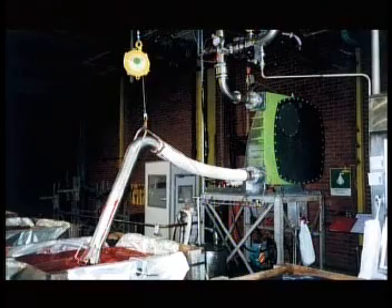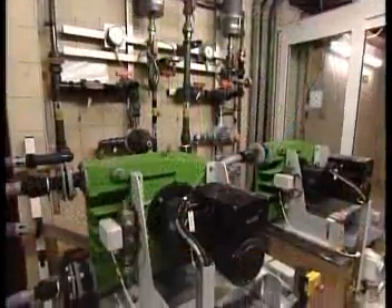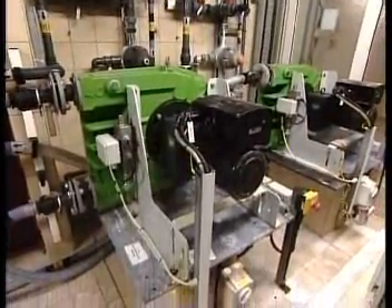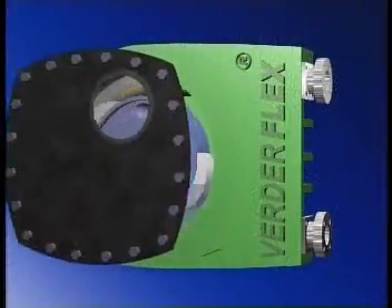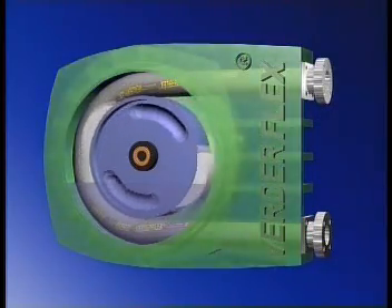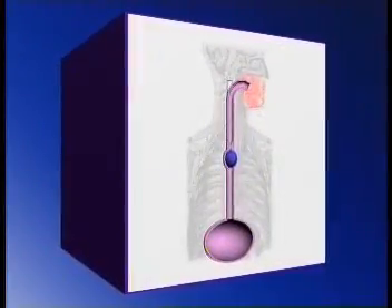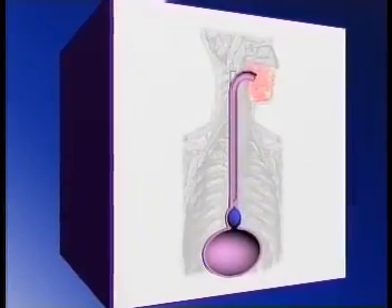The most demanding applications require the most versatile and capable pumps: the VerdaFlex range of peristaltic pumps. Their principle of operation is simple and extremely effective. An alternating wave of constriction and relaxation forces a slug of product along a smooth-walled, flexible hose. In fact, this principle is exactly the same as is used to move food and drink through our own body.